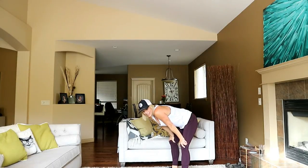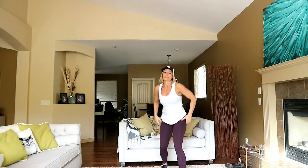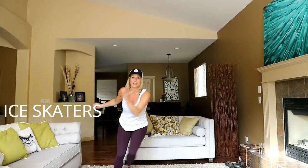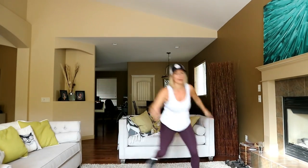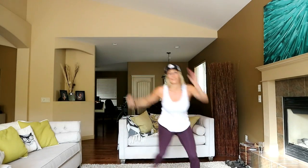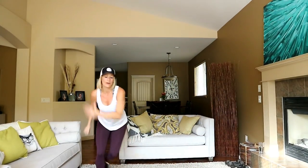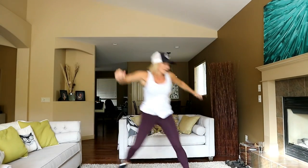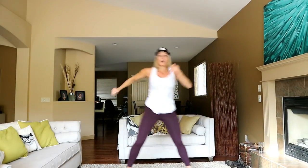You're doing good. One more exercise — shall we make it easy or hard? Let's go ice skaters again. Finish off with a nice big jumping ice skater. Modify here, otherwise give it — come on. I want more height than width on this one. 15 seconds, keep going, keep going.